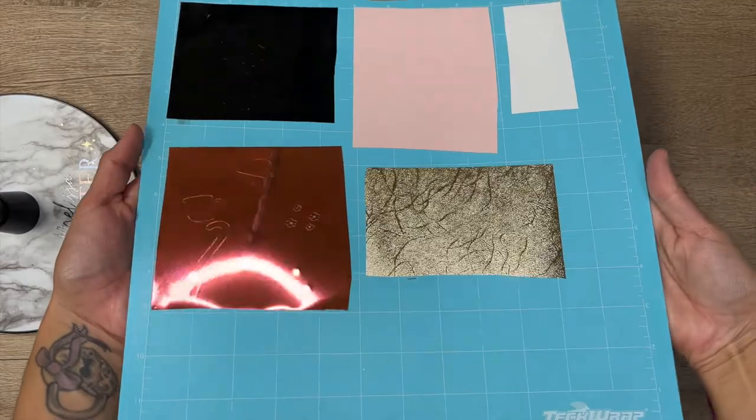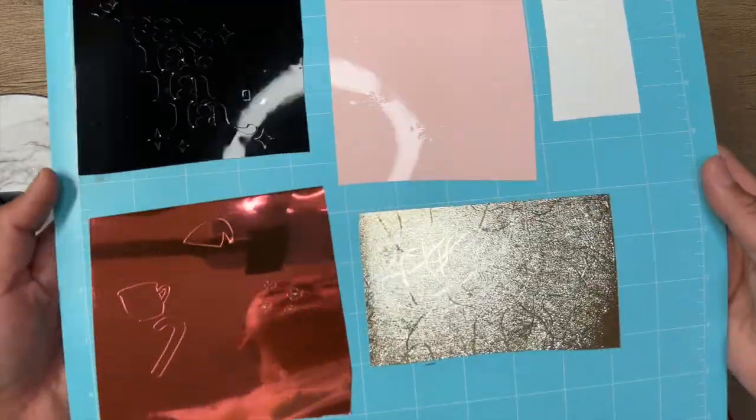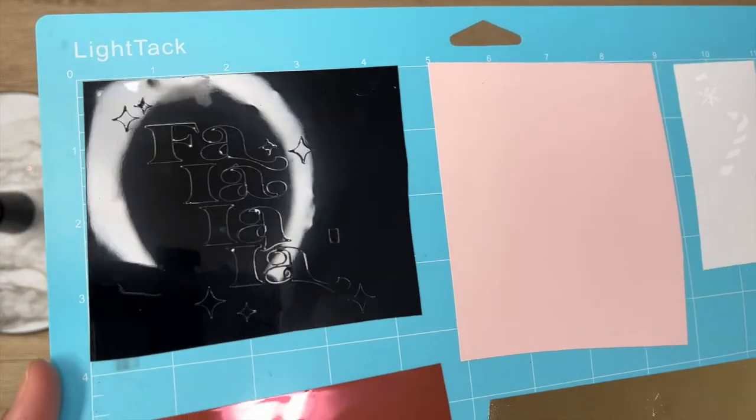So here I have already cut out all layers of my decal using my Cricut Explore Air 2. I did purchase this SVG cut file from Etsy from the shop Sincerely Barbie. I will link it down below in the video description.